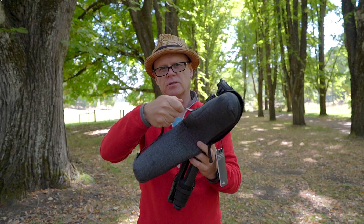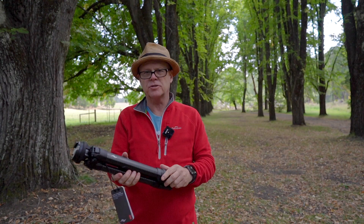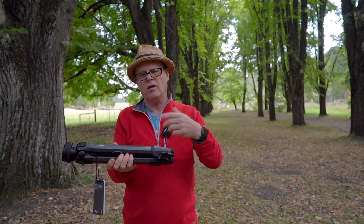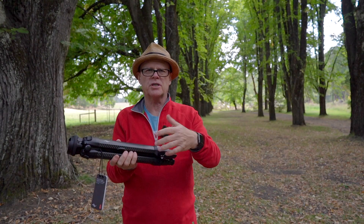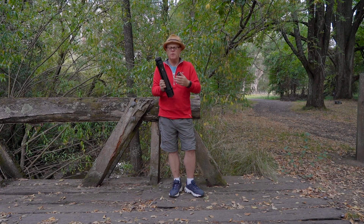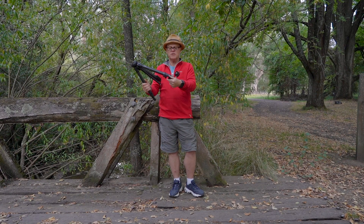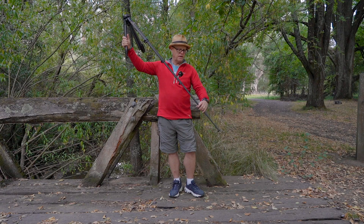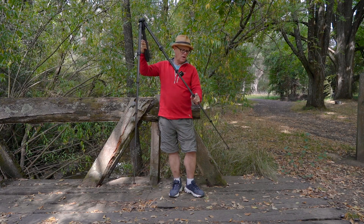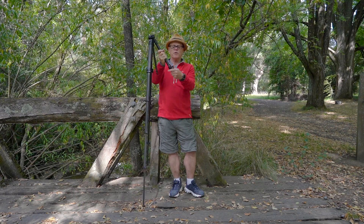It has a nice little handle that comes on it too. One of the main advantages is the way the legs open — you can literally just open them up. It's very, very easy. Unlike other tripods where you have to twist the legs and pull them down, all you do is open up each latch and it just opens like that, then close them off. You can do all of them at once if you want to.